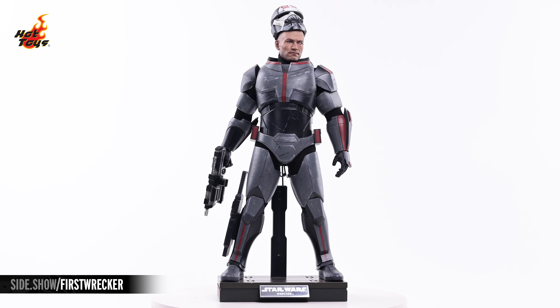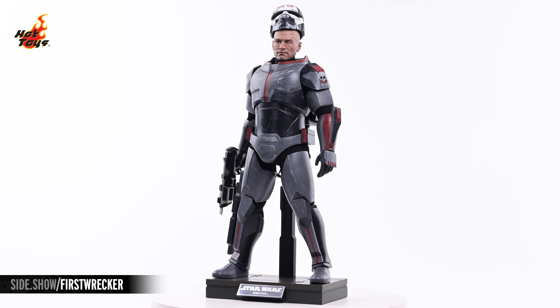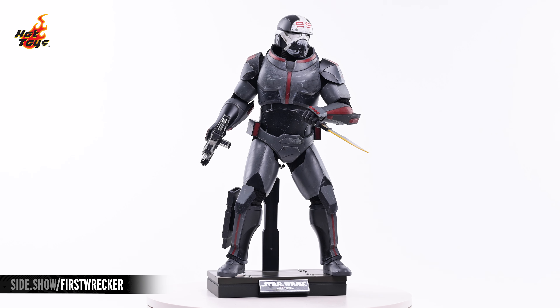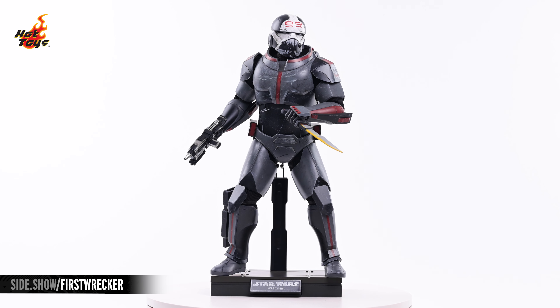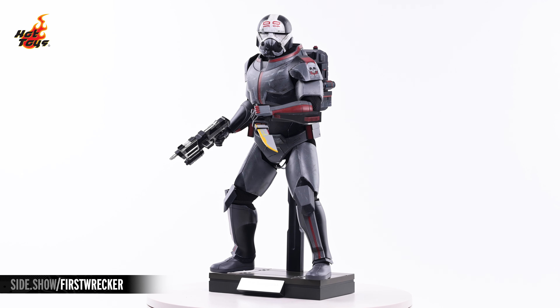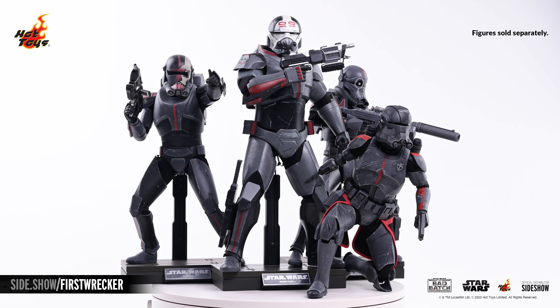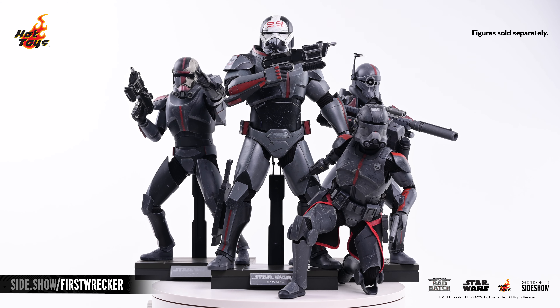This has been Sideshow's First Look at the Wrecker Sixth Scale figure by Hot Toys from Star Wars The Bad Batch. For more information about this figure, or to check out the wealth of Star Wars collectibles available from Hot Toys, follow the link below. Thank you for watching our video, and as always, don't forget to let your geek Sideshow.